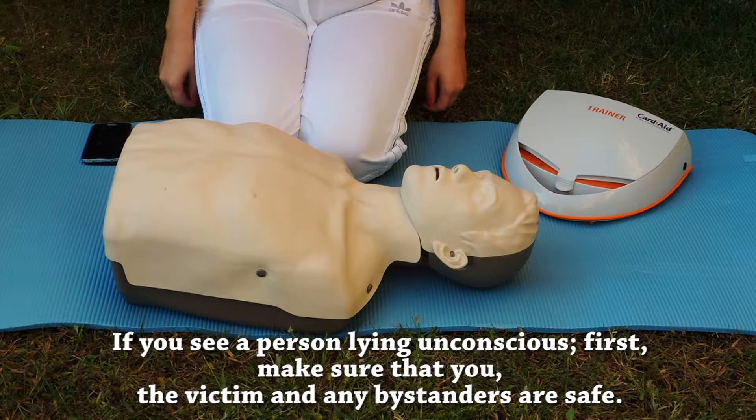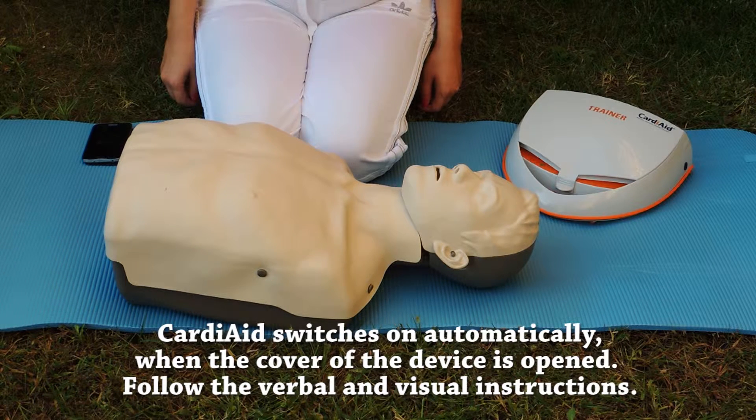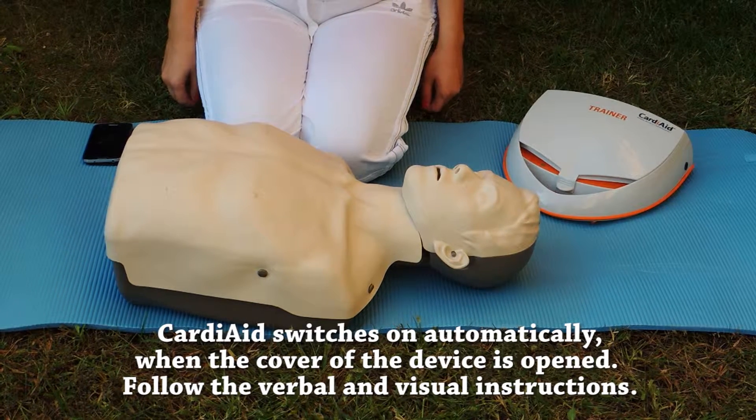If you see a person lying unconscious, first make sure that you, the victim and any bystanders are safe. Cardi-Aid switches on automatically when the cover of the device is opened. Follow the verbal and visual instructions.